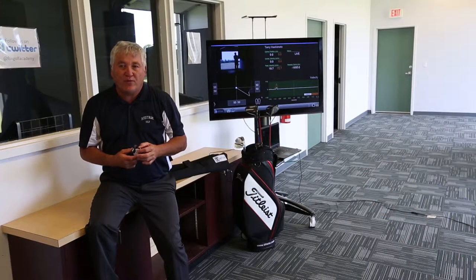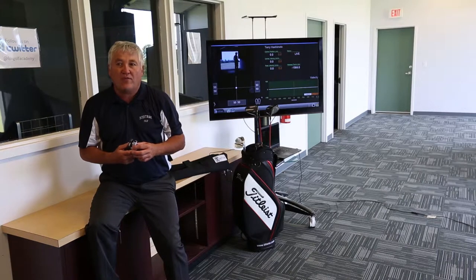Hello, my name is Terry Hashimotor, and like you, I'm interested in using science to make golf faster and more fun to learn.